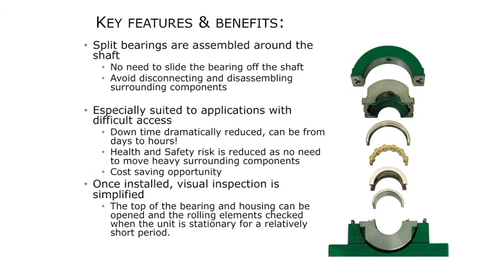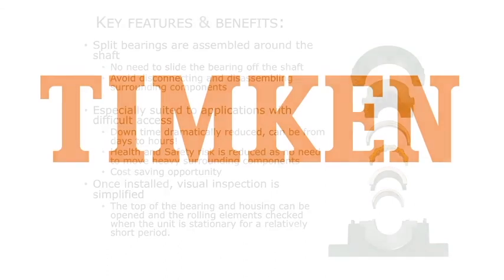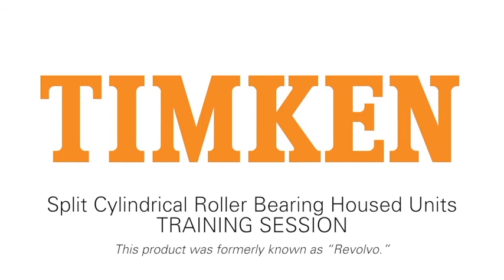Timken Revolvo split cylindrical roller bearings can change the game for your end users when it comes to replacing trapped application bearings. The innovative design with assembly around the shaft cuts installation time up to 90% and reduces health and safety risks associated with moving components. Timken Revolvo keeps your operation on the move. The installation time and other savings allow sellers to document value back to the end user, especially with the SAFQ angled pedestals. Consider how Revolvo might be part of your sales arsenal in the future. Thank you again for watching this Timken Revolvo training session — please contact your Timken sales representative for more information about Revolvo.